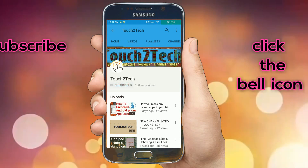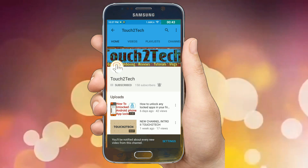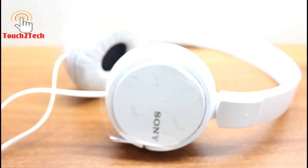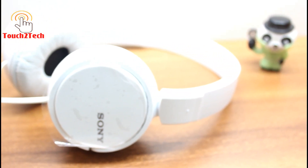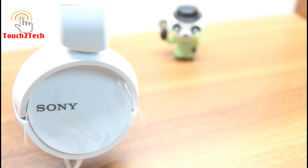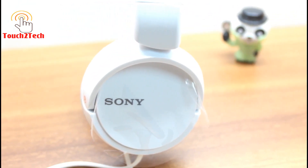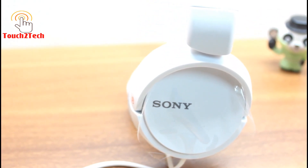If you are planning to purchase a new headphone in the range of 500 to 1000 rupees, Sony ZX110 may be the one for you. Today I am going to unbox this one and tell you the pros and cons of this headphone. If you are interested in buying this headphone, you can check the description below.